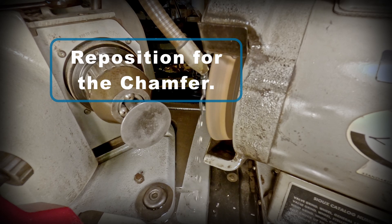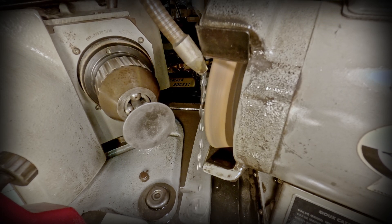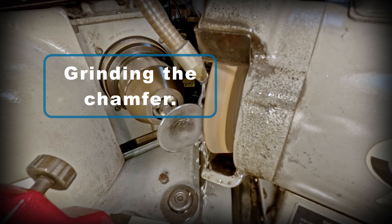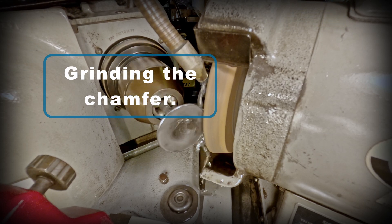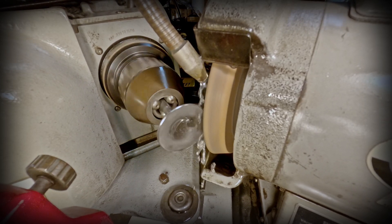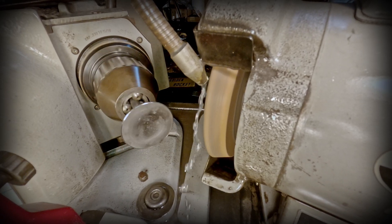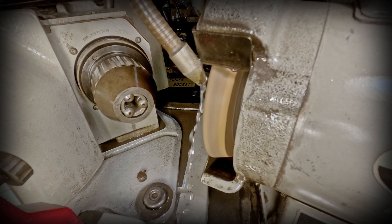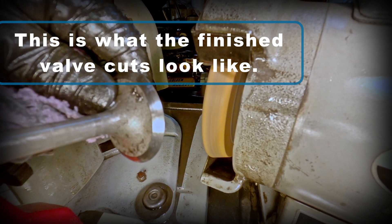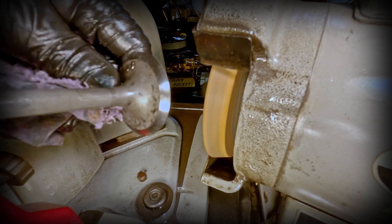I'll reposition this again for the chamfer and now I'm going to clean up the chamfer. If you look closely here, you can see what the finished cuts look like — you can clearly see the back cut into the face cut. I have a photo following this that will be easier to see those.